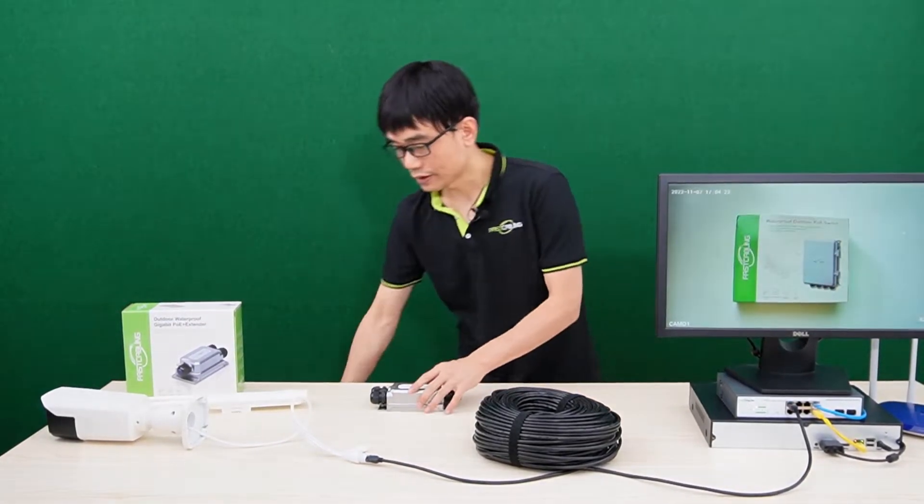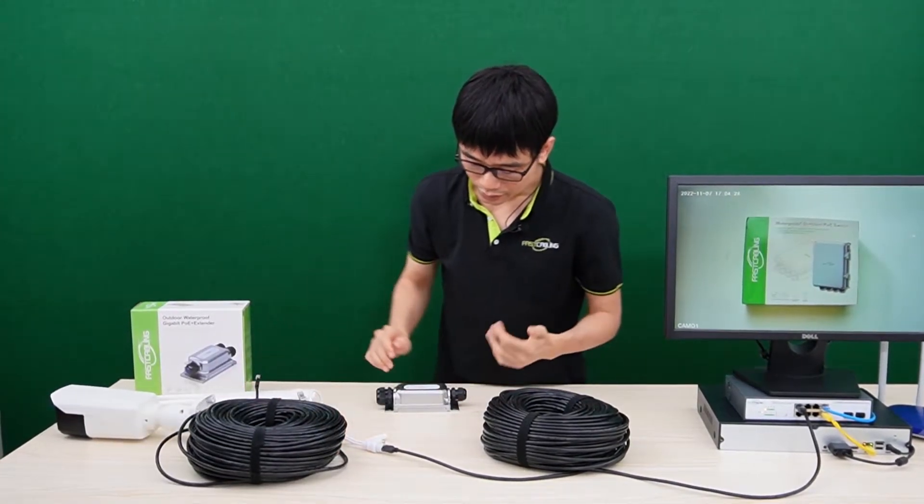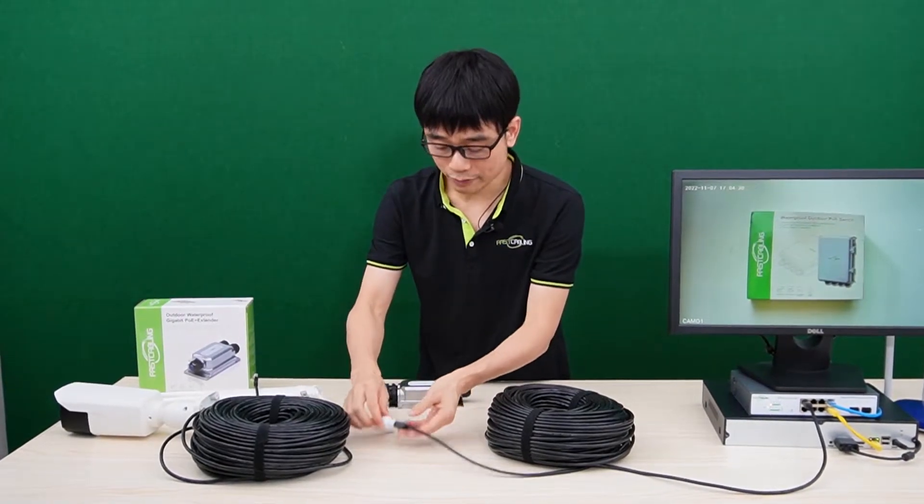Now, let me bring another spool of Cat5 Ethernet cable. First, I will need to remove the cable from the camera.